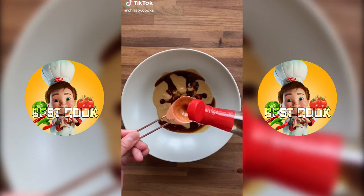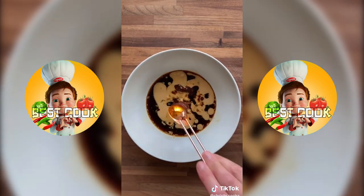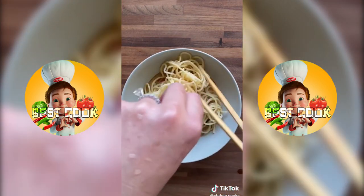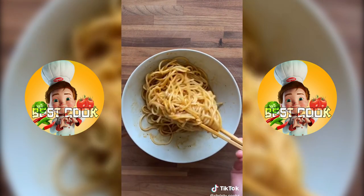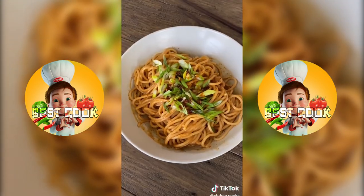Have you tried spicy sesame noodles? It's so easy to make and you can sub with peanut butter. Cook some spaghetti noodles, then add 2 tablespoons each of sesame oil, soy sauce, sweet black vinegar, and pasta water. Then add 1 teaspoon of chili oil. Mix it all together and top with green onions and more chili oil.